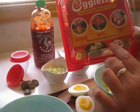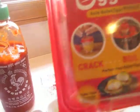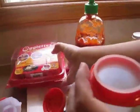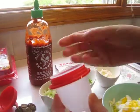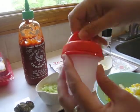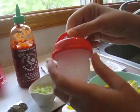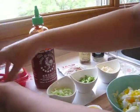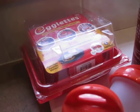Another thing you can use without having to worry about the shell is egglets. What you do is simply crack the egg into the little unit, right in there — no shell. You toss the shell away, twist on the top, and boil the whole thing in the water just like this, and then you don't have to worry about the shells at all. That's a good little hack as well.